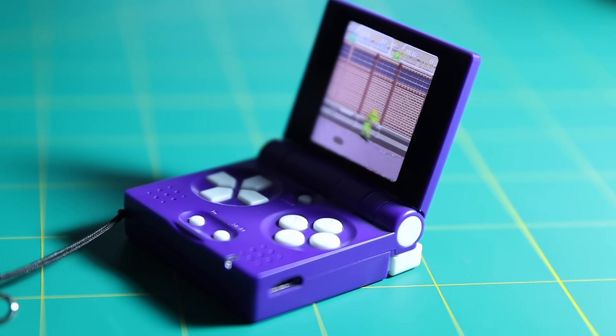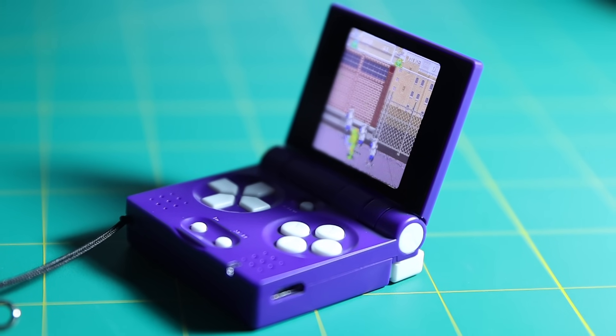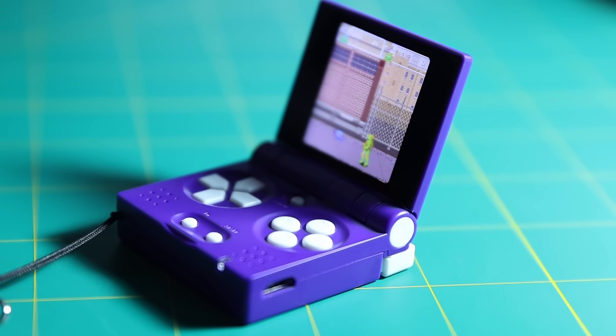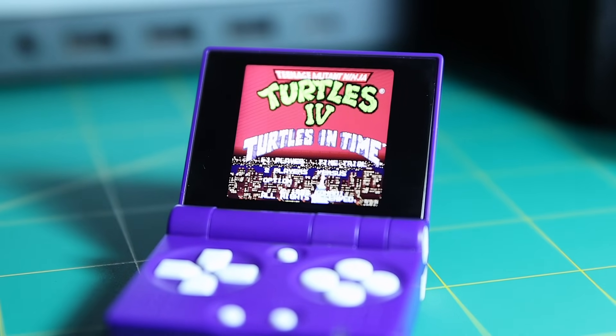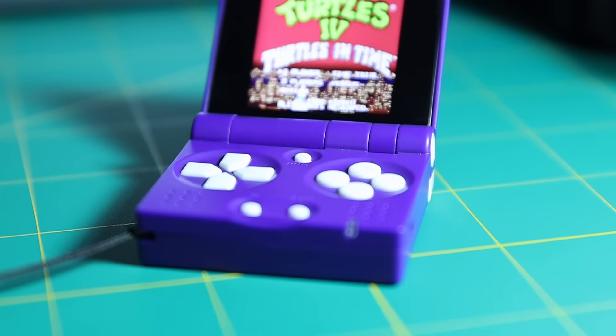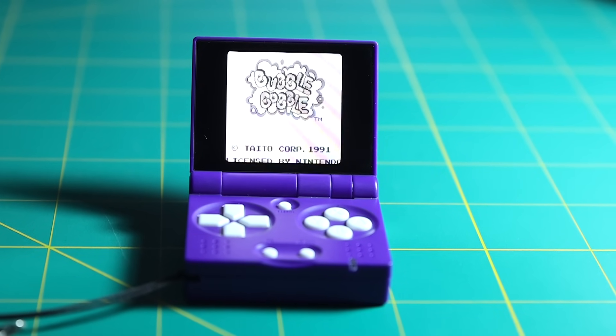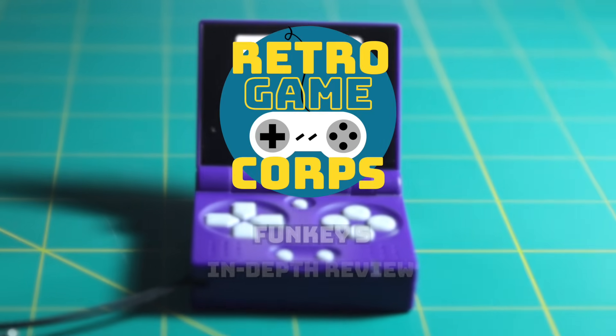Part of the charm comes from the fact that it looks a lot like a Game Boy Advance SP, and this thing is tiny — it weighs only one ounce. As impressive as that is, you're probably questioning whether that size is actually manageable and whether it's something you're going to enjoy playing on. So that's what I want to dive into with this review: whether or not this is worth your money.